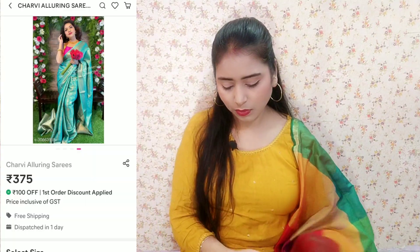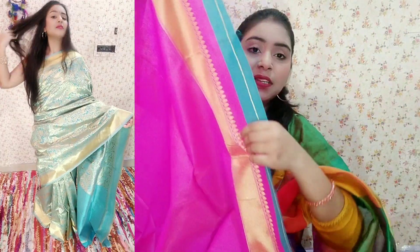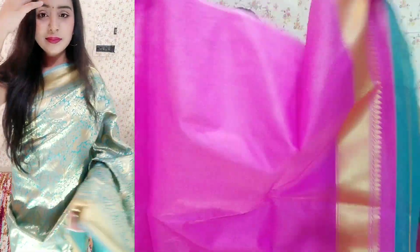Let's move on to the next sari — this sari is so beautiful, I have not seen anything like it yet. The sari is very beautiful, I have a lot of love for this one. You can see it — it is so beautiful. It is not green, it is a frozen color. Frozen and golden combination — it looks very good. The border is a fuchsia pink color. The blouse has a design on the sleeves with a border on the sleeves, and then you will get this fuchsia pink — rani color. You will get a plain blouse.